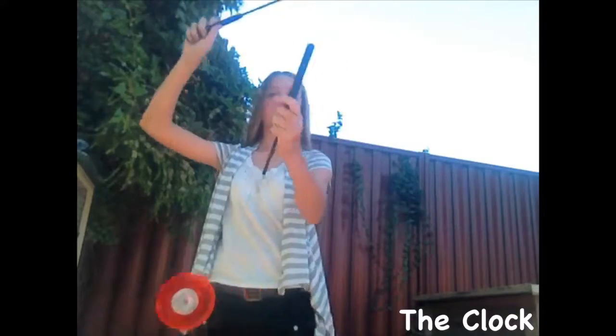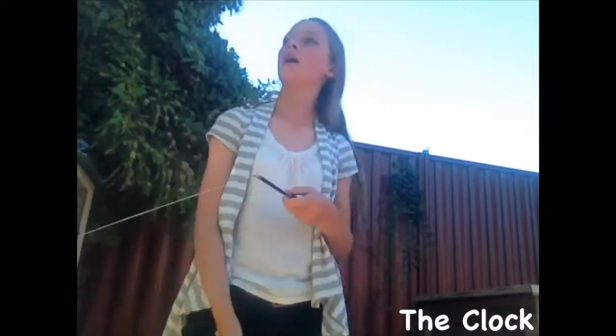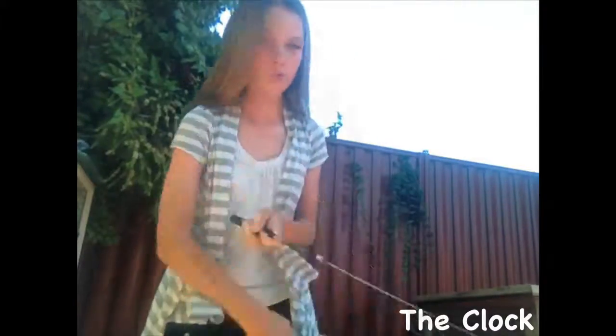Hey guys, today's tutorial is on how to do the clock, which goes like this. It's hard to master but it shouldn't be too hard to do. We'll go through some steps.